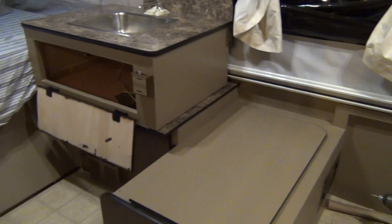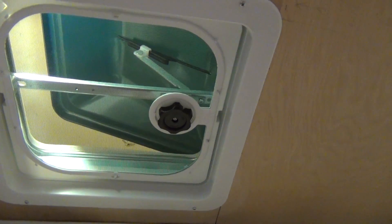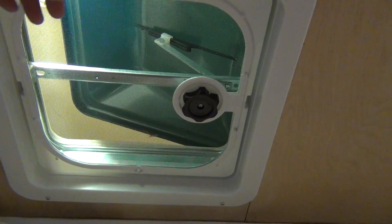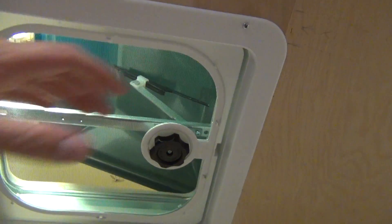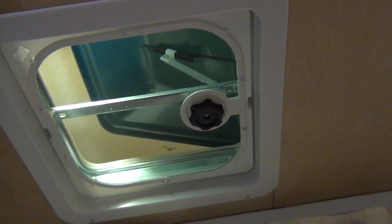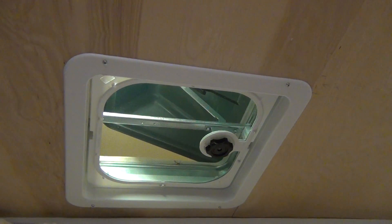Next thing — if anybody has any idea about this vent: I went with a cheap one, and I've seen a video where you take this all out and get a new unit with a new screen. You take the inner cover off, put a new fan in, and the whole thing becomes a fan — I think it's called a Vortex or something. I don't know if they're universal and will fit this. If anybody has information on that, let me know, because I'd really like to put a fan in there.